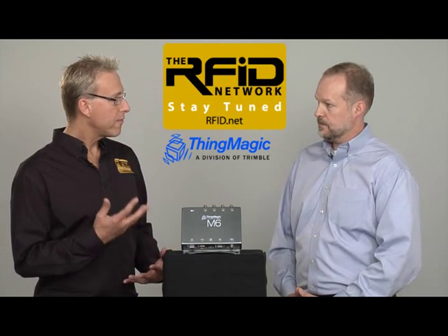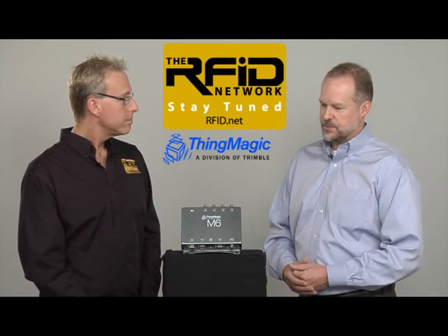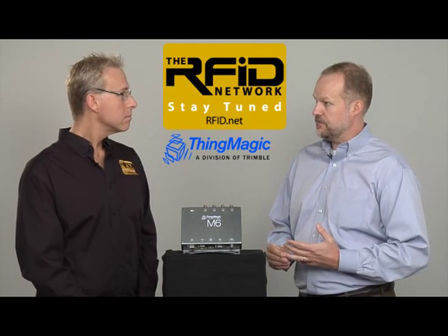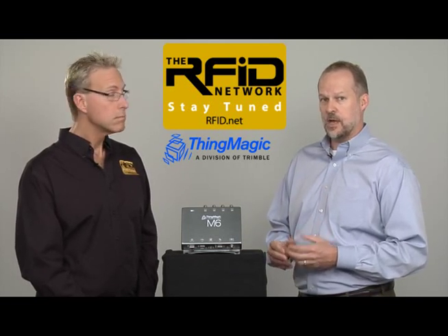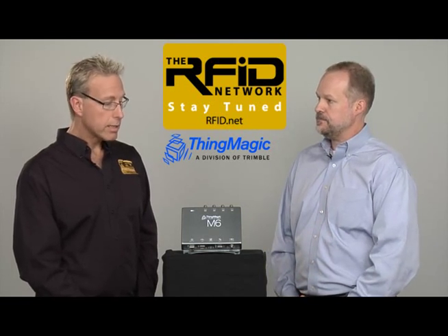What about the performance? You mentioned this is an enterprise-class reader. From a performance perspective, the M6 reads tags up to 400 tags per second. It has a read range of over 30 feet and can operate at plus 5 to plus 31.5 dBm in both power over Ethernet and AC power modes, providing extreme flexibility for a wide range of applications.